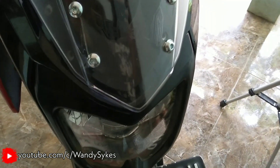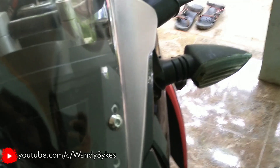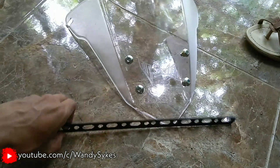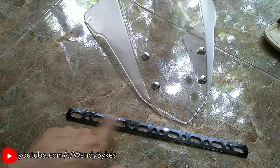Kalau dia kan gak pas tuh, gak pas kan lubangnya. Lubangnya geser, daripada nombor lagi mending dibikin bracket gitu ya. Disini juga udah tak cowok buat kabel gas karena dia mentok ke kabel gas, mentok si bracketnya. Ini harganya murah kok, di bengkel-bengkel banyak, nanti kan banyak lubang-lubang, ntar disuaiin aja.